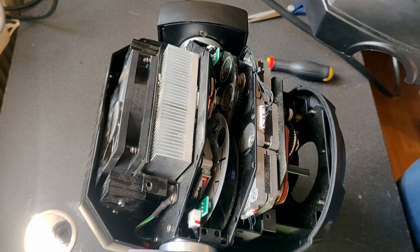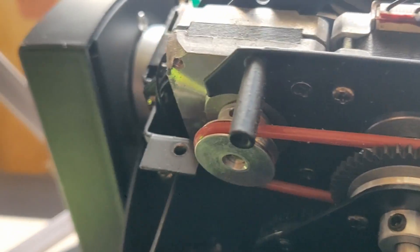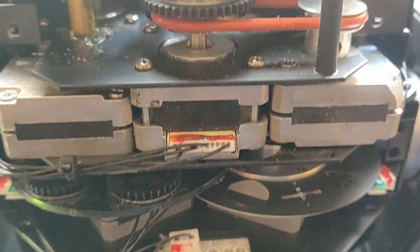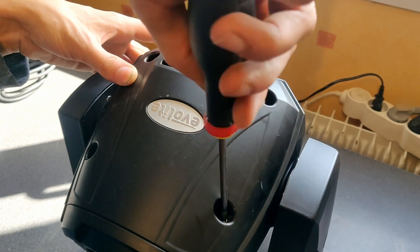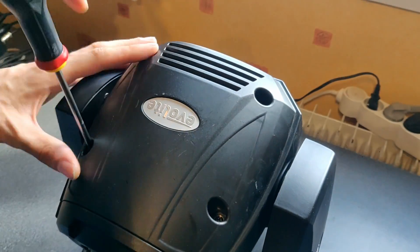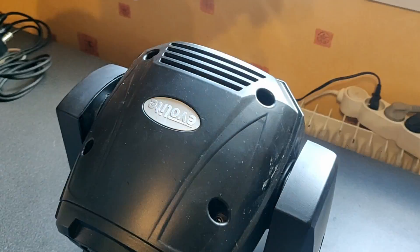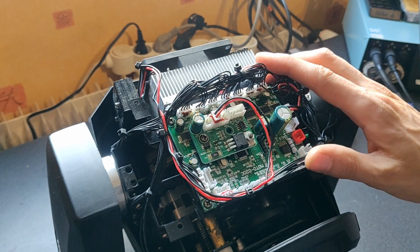Oops, wrong side, but at least I get to take a look at what's inside. And this is it — wow, this is super compact and very tiny.